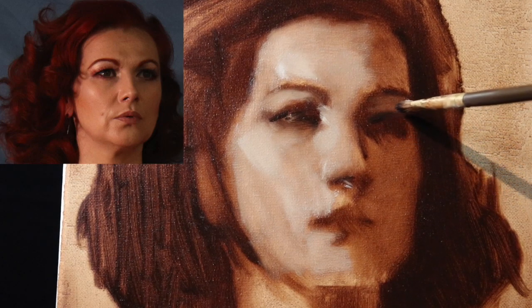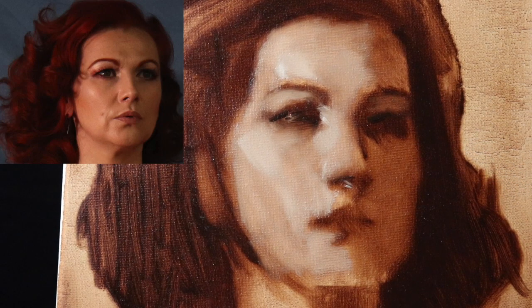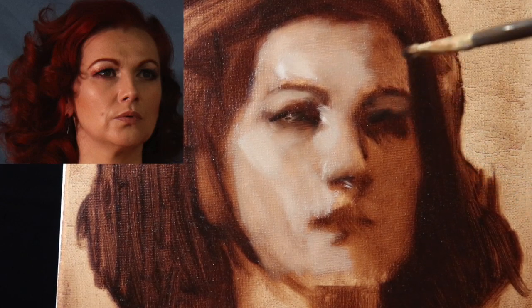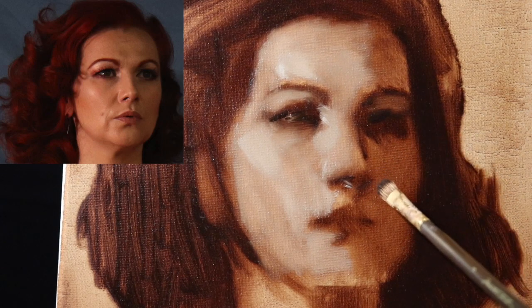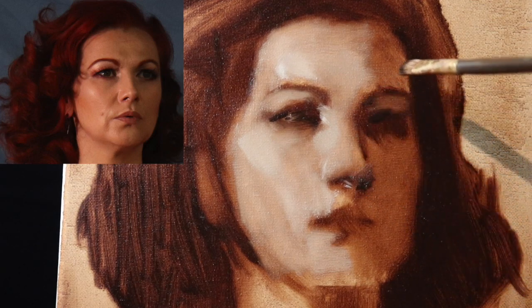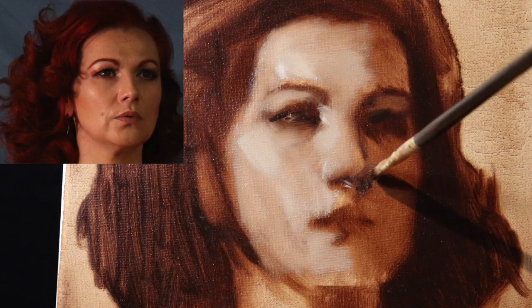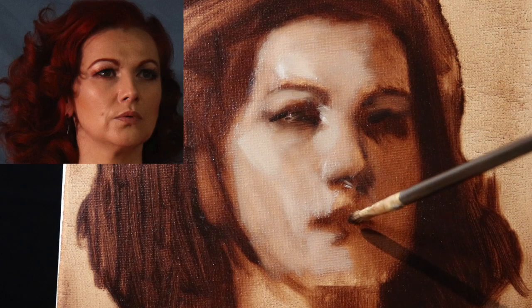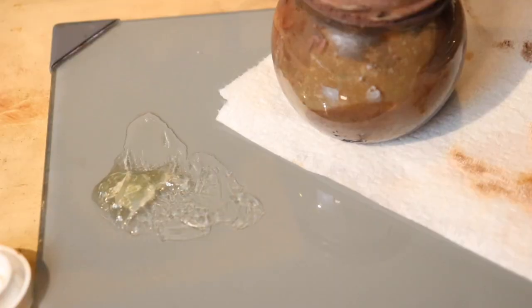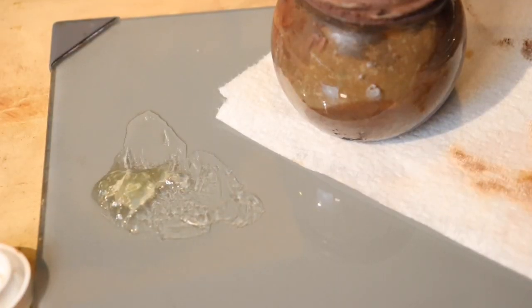We're entering another stage in the painting — really, in the drawing — where we're going to spend quite a long time. We're not going to add much more information; we're going to take our time with this stage and further refine the information that we do have. Now that I have a pretty good idea of what the larger shapes are going to look like on the portrait, I'm going to get a very large brush.